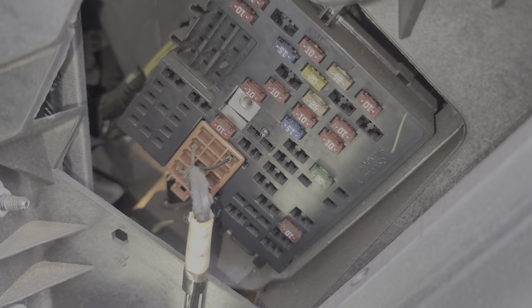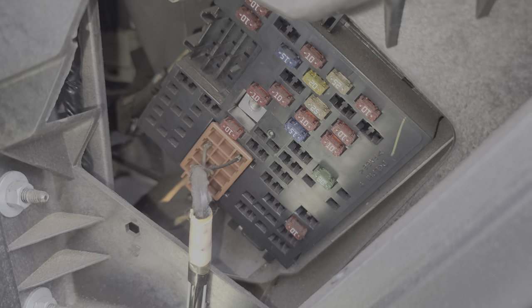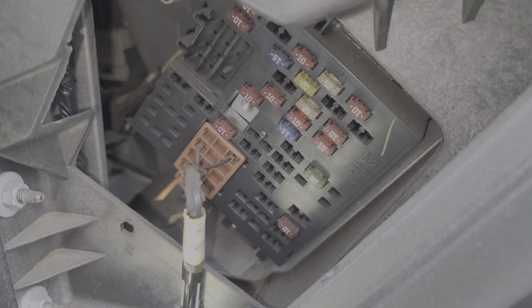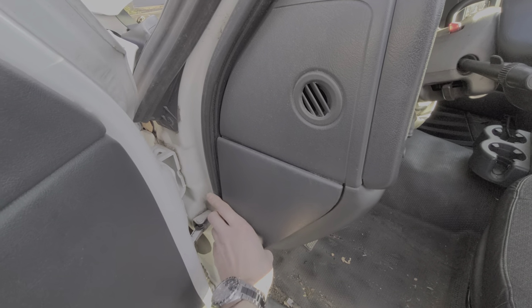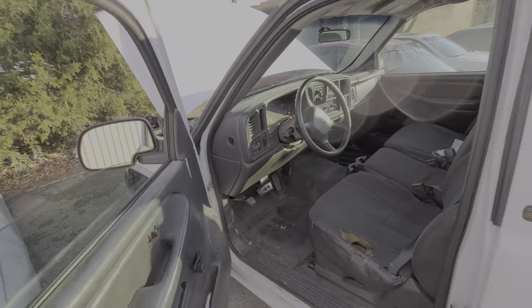You may have a lot of relays here depending on your level of trim. This is the base model Silverado, so there are no relays located on this one, but in here you will find the door lock and unlock relays, some accessory power relays, as well as quite a number of fuses. Let's put this back on and I'll show you where you can find additional fuses and relays under the hood.